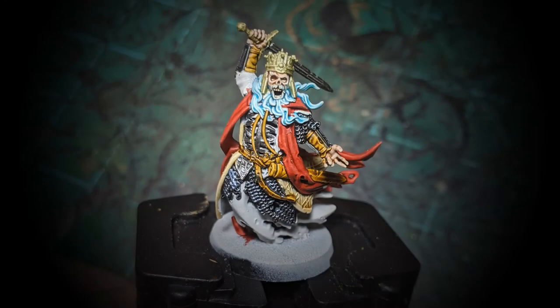Here you can see the King of the Dead, painted not very ghostly. I used Blood Angels Red contrast for the red, Athermatic Blue for his beard, Peridot Alchemy from Scale 75 for all the gold, Iron Warriors for the silver, Snakebite Leather for the leather straps and his scabbard, and Skeleton Horde for the robes or leather armor he has under his robes.